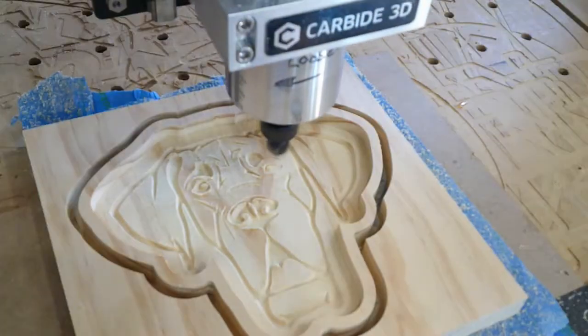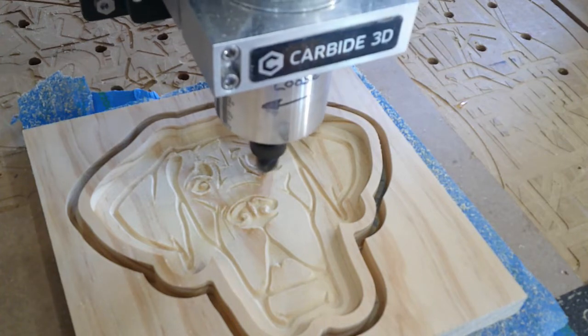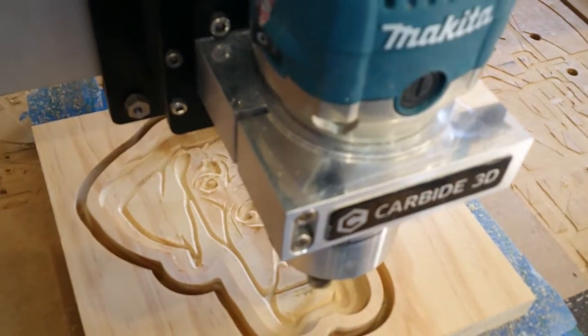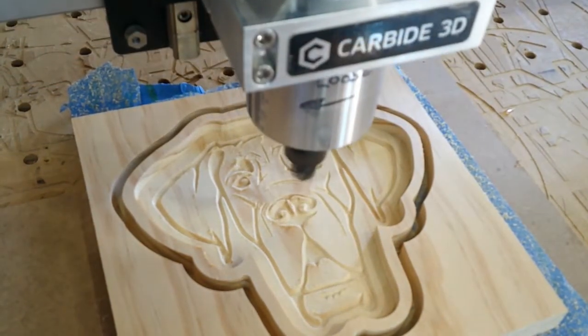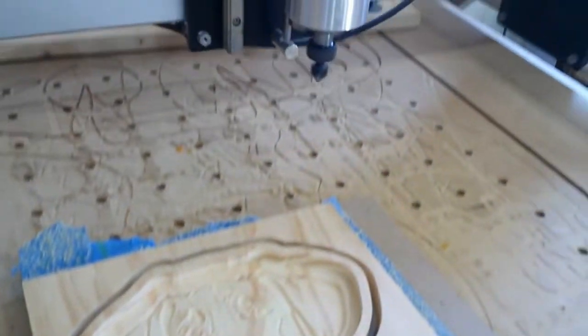I'm always impressed with the precision that this Shapeoko has. I'm going to do a full tutorial on this and do another video. Once that video is up I'll come back to this one and put a link to it so that you can watch that video as well if you'd like.